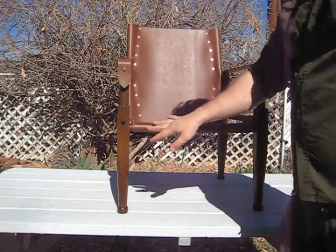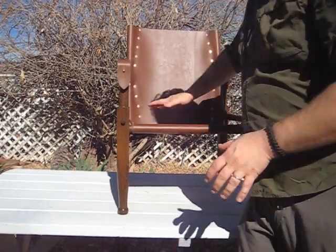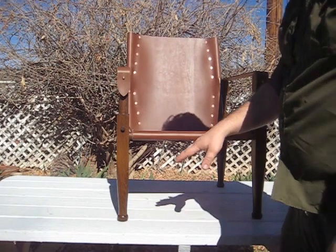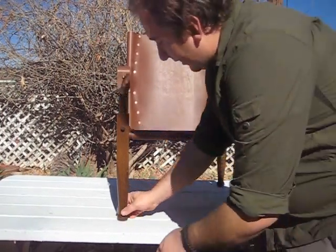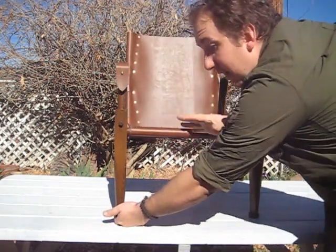This seat, because of the tapered joinery, as soon as you sit in it, it will get tighter. The more weight you put in it, the stronger it gets. Also, because of the geometry, if you just throw this down on uneven ground, even if one end is up, it will sit flush and it won't rock on you.